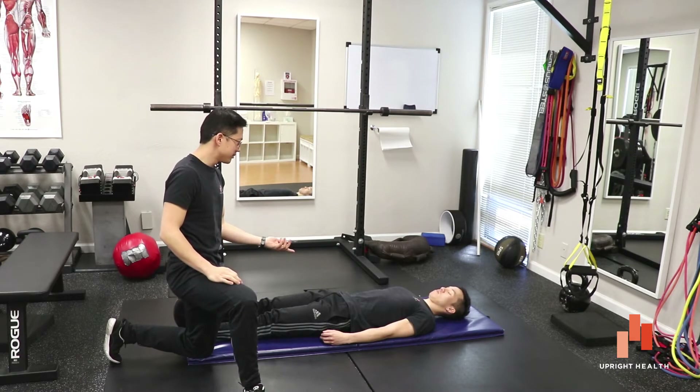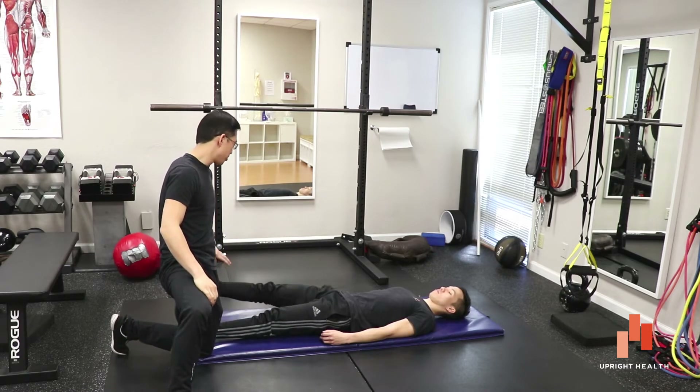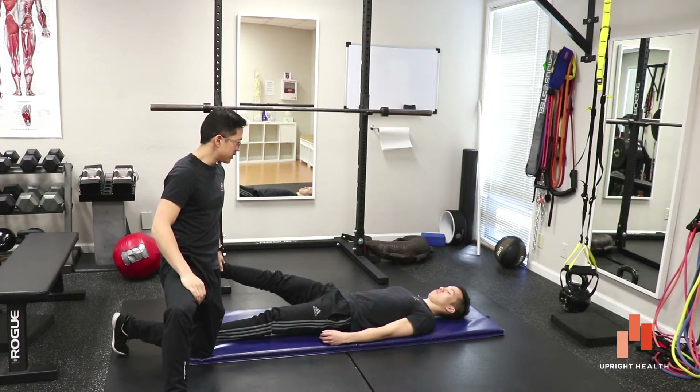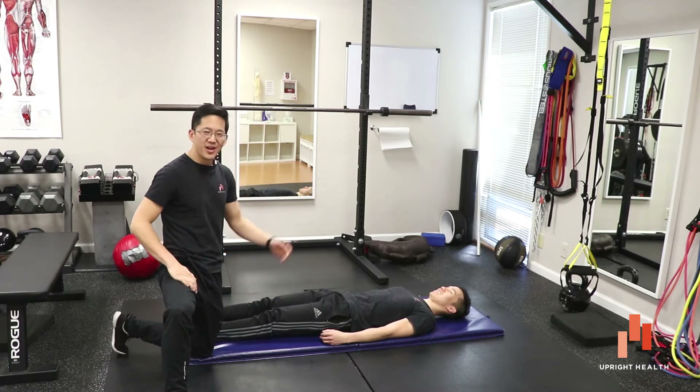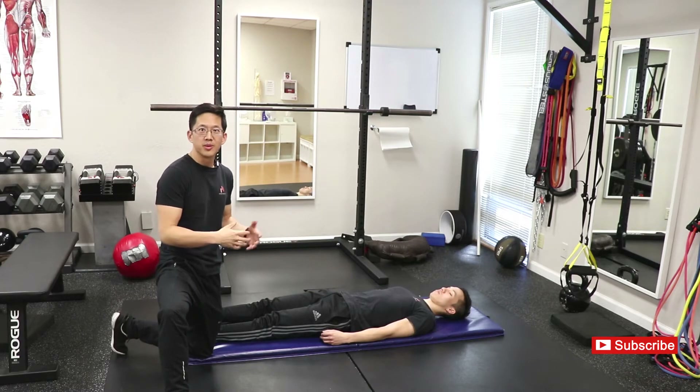How did that feel for you, Vincent? Felt okay — no issue. Let's do it on the other side. Let's lift it up to about 30 degrees — we'll split the difference — and I'm going to resist you. Any pain there? Feels fine. He passed the test. So Stinchfield Test on Vincent: no problem. Supposedly no intra-articular problems, no pain generators coming from inside his hip.